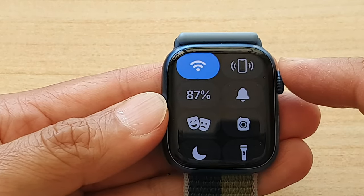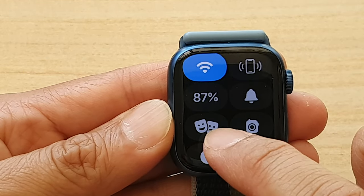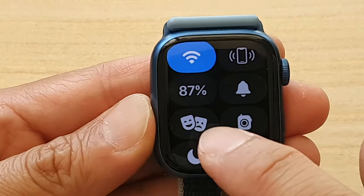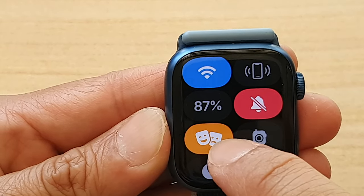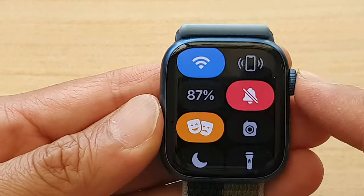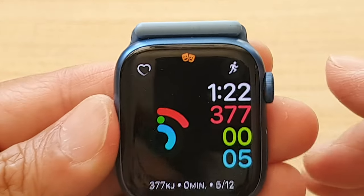In the control center you want to tap on the theater mode. It is the icon or symbol with the two faces — this one right here. Tap on that and you can see it is now orange, and if you go back to your watch face, at the top it shows the symbol.